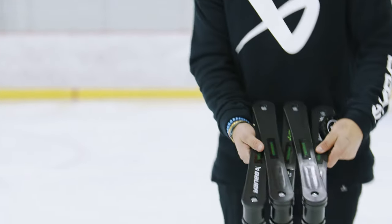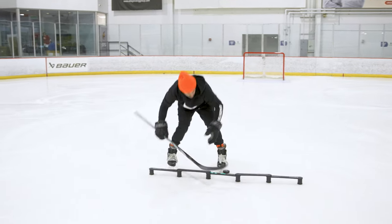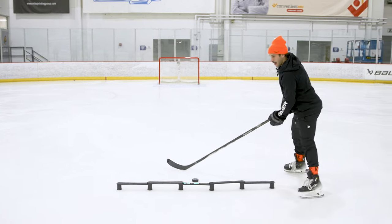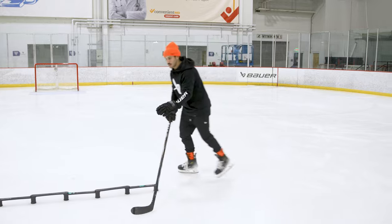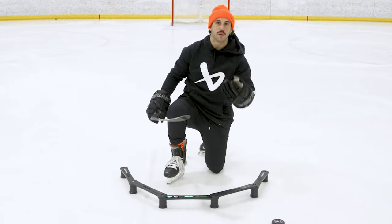One of the really cool things about this is that you don't have to have a set position. You can do different stuff. You can make that one straight, make this one straight — so now it's a straight line. Now as we stick handle, it's in front of us and we can work on our forward motion and backward motion as we go under these green ones. We're going to keep going like that and we can keep changing up how we want this device to be to put ourselves in different situations when we're stick handling.